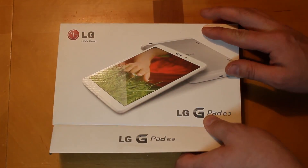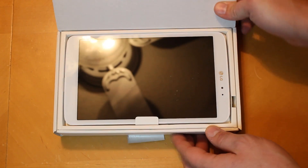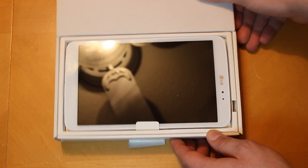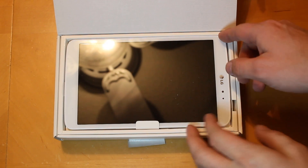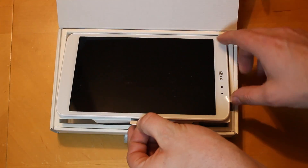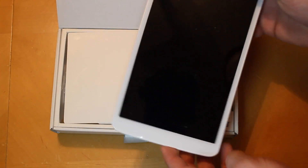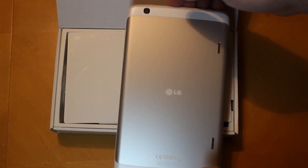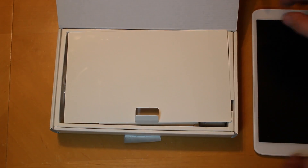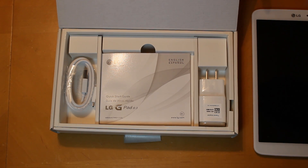Let's go ahead and open this thing up. The little seal flap was actually open — I don't think it's been opened before, just thought that was interesting. First thing you can see is my fan in the reflection. Let's go ahead and lift the tablet out with the tab here and pull it out — very cool. We'll look at that more in a moment, but first let's finish opening up the box.